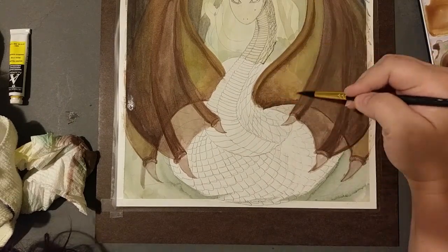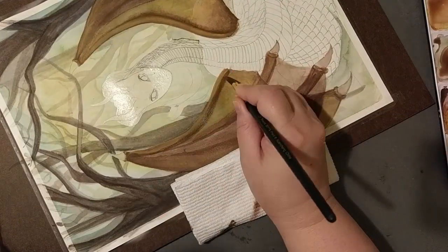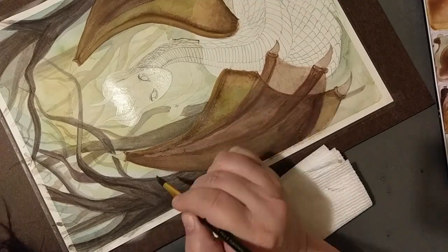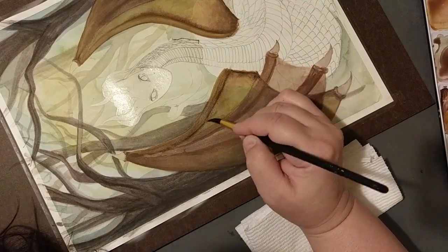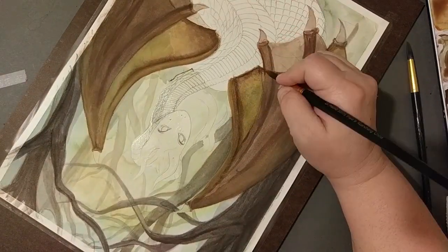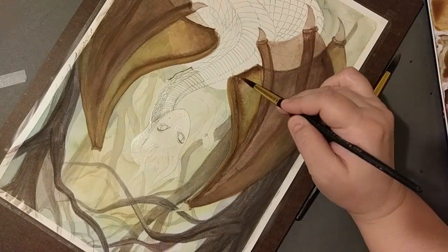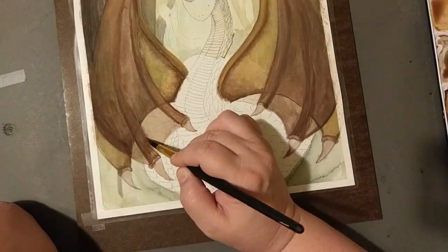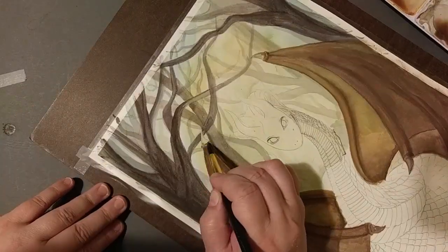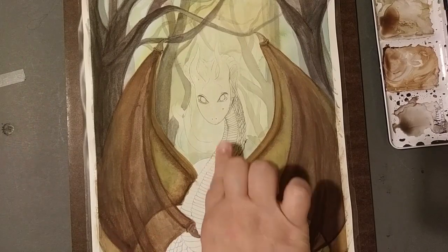I left it there for two days — not purposefully, I was just going to leave it overnight but ended up not working on it the next day. When I went to get it, it was perfectly flat. That worked so well. I'm thinking I might want to stretch my paper from now on.